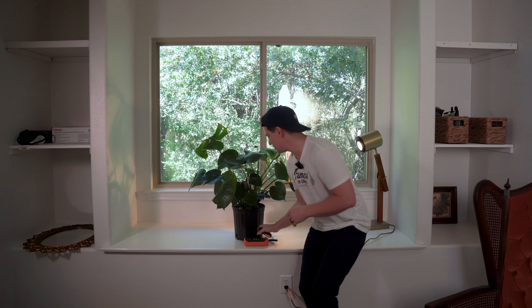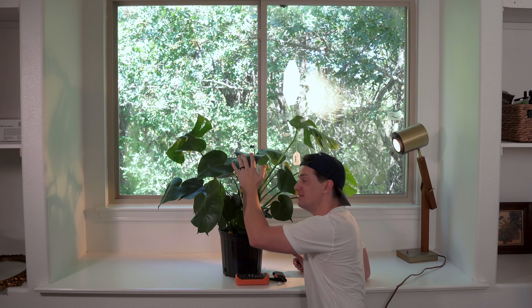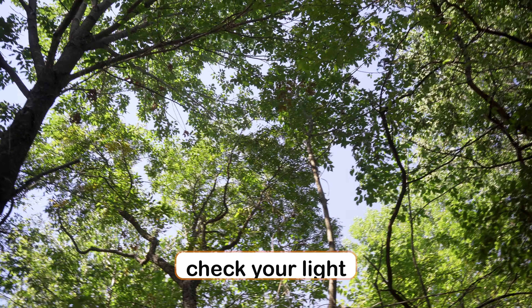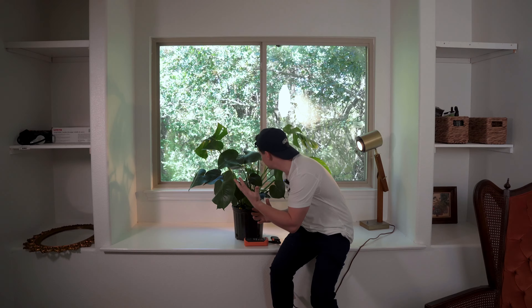If you don't have a light meter, one of the best things you can do to make sure your plant is getting bright enough light is to get down at your plant's perspective — right where the leaves are — and look out at your window. The best thing you want to achieve is a wide view of the sky. The more blue you can actually see from your plant's perspective, the better — that's going to be brighter light.